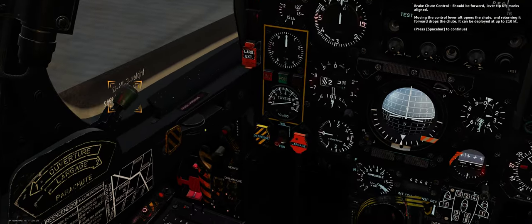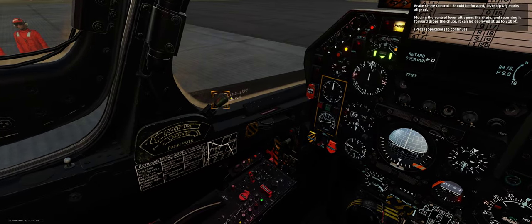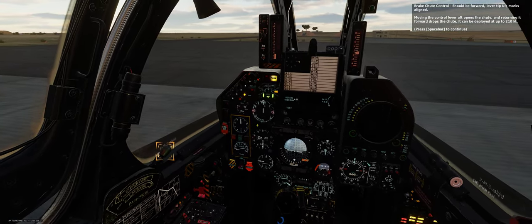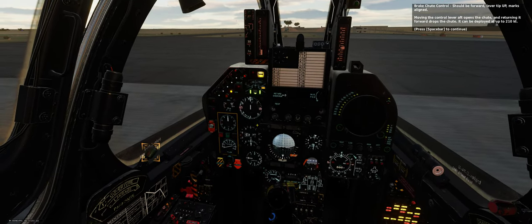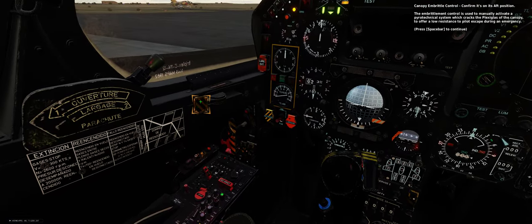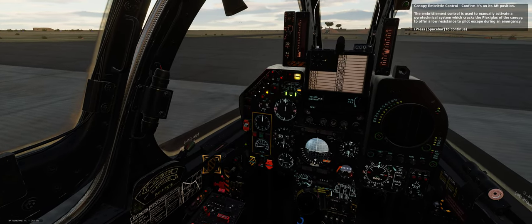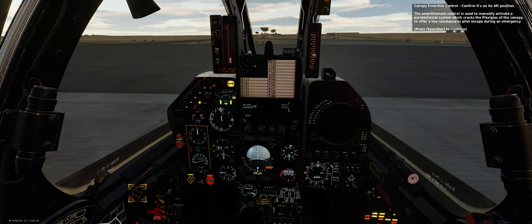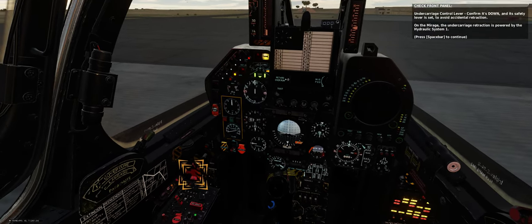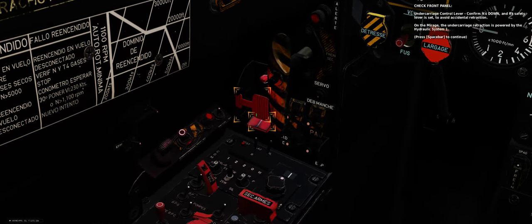Brake chute control — should be forward, lever tip up, marks aligned. Moving the control lever aft opens the chute, and returning it forward drops the chute. It can be deployed at up to 210 knots. Canopy embrittle control — confirm it's on its aft position. The embrittlement control manually activates a pyrotechnical system which cracks the plexiglas of the canopy to offer low resistance to pilot escape during an emergency. Undercarriage control lever — confirm it's down, and its safety lever is set to avoid accidental retraction. On the Mirage, undercarriage retraction is powered by hydraulic system 1.